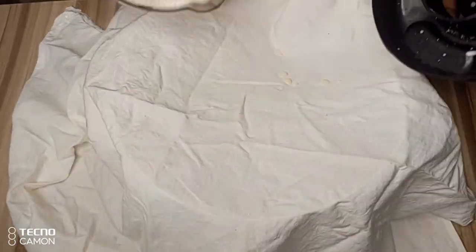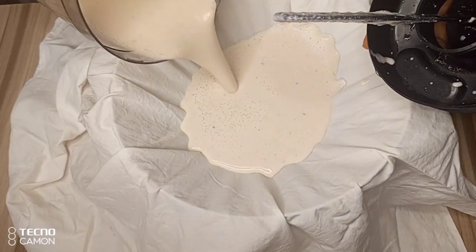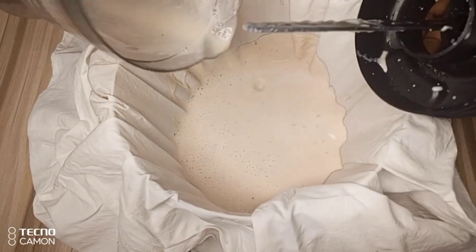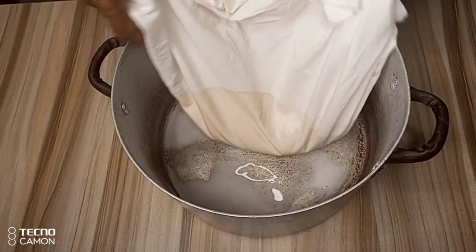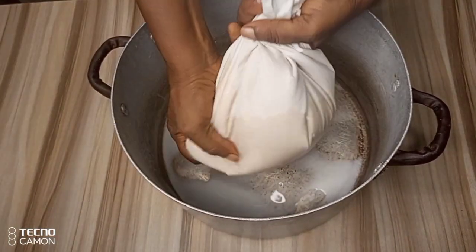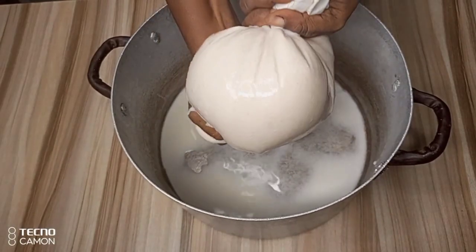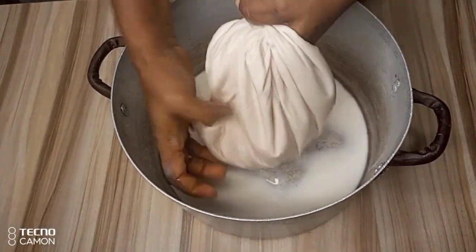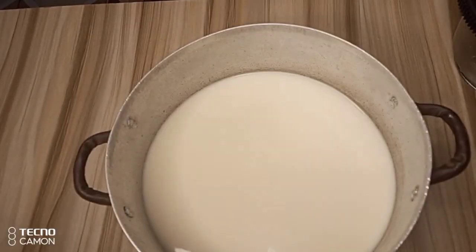After blending smoothly, I'll be transferring it into my cheesecloth to juice out the soya milk from it. I'll bring the cheesecloth together and begin to squeeze out the milk from it. After juicing it, here we have our soya milk.